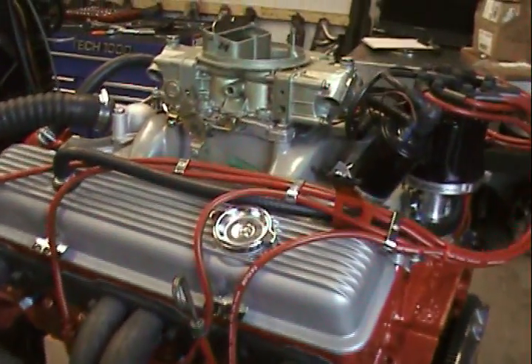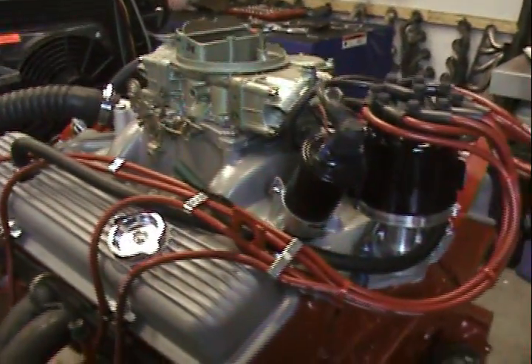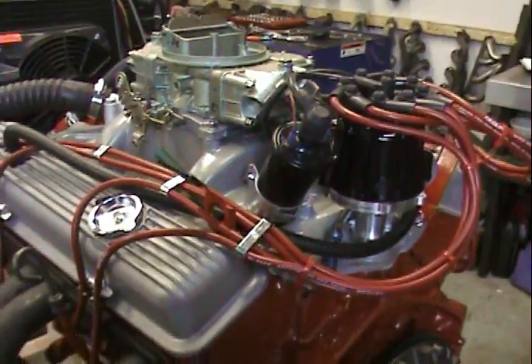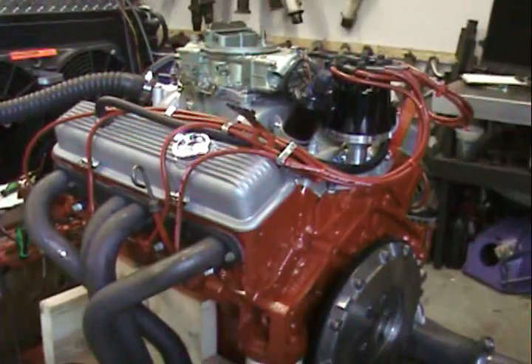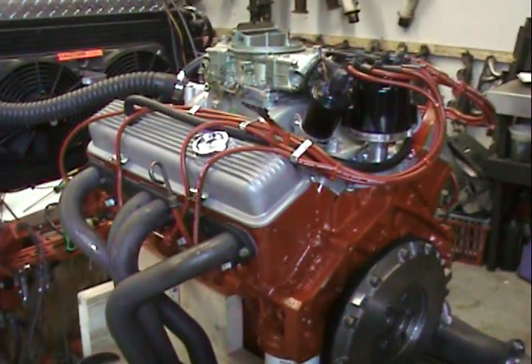I'd like people to know that we can do that. We are very capable of making these engines look like they came out of the factory brand new. This looks like it would just come out of a factory 1968 Camaro — which it's going into.